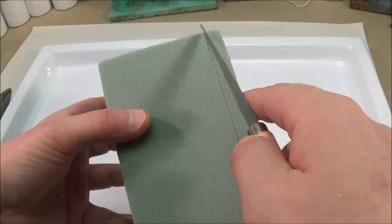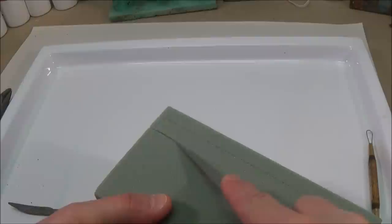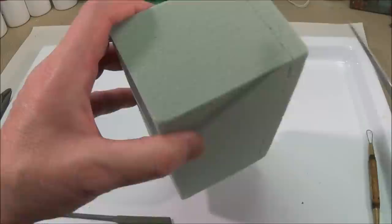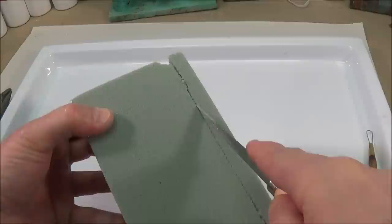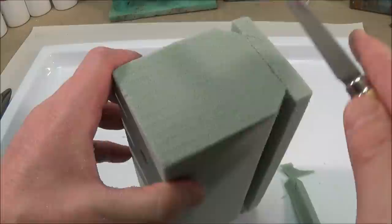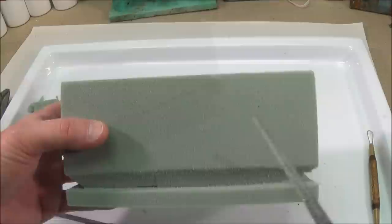Use a fettling knife to cut in about a quarter of an inch. Do this on all the sides. This one is going to be a horizontal, and this one is going to be a vertical — that will be the base of the sculpture.